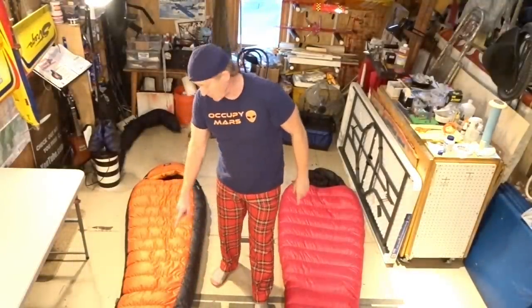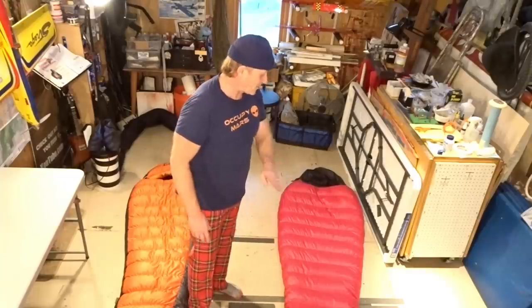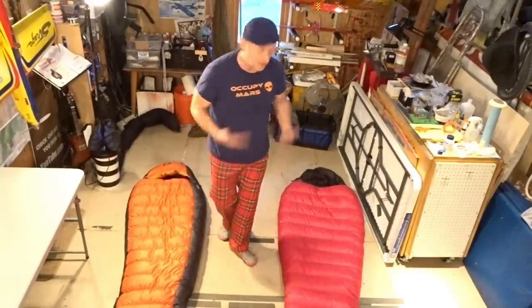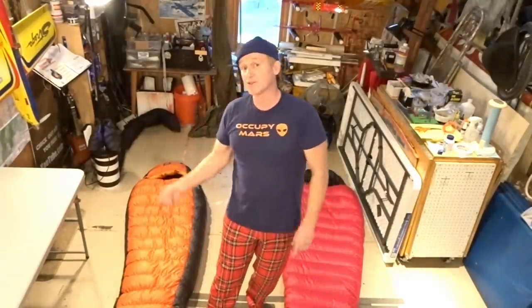This is an REI zero degree mummy — it's kind of thin but very warm. This is a Western Mountaineering 20-degree sleeping bag. It's a little bit wider than this one, wider in the shoulders, and a little easier to get into in a hammock and zip up. This one has the zipper on the right side where I prefer it; this one has the zipper on the left side, which is a little bit harder for me because I usually get into my hammock from the right side — I sleep with my head to the right, feet to the left.